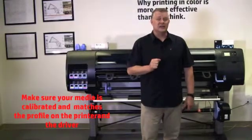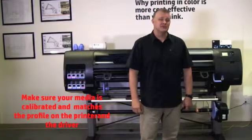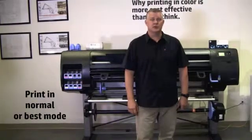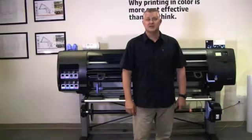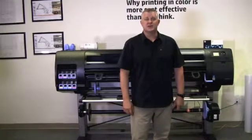Make sure that the media has been calibrated. Also, make sure that the media type that you select in your software driver is the same as the media that is loaded in the printer. Be sure you are using the most appropriate print quality settings for your purposes. Environmental conditions such as temperature and humidity can also affect image quality. Make sure that your environment is within the recommended ranges.